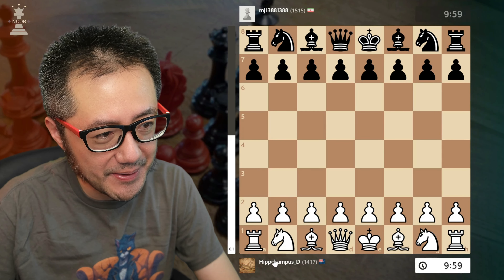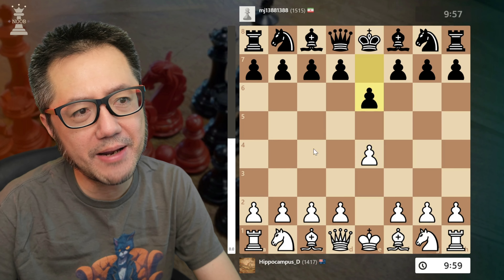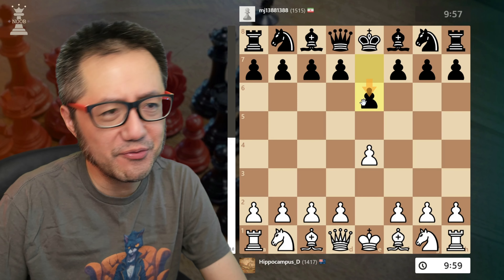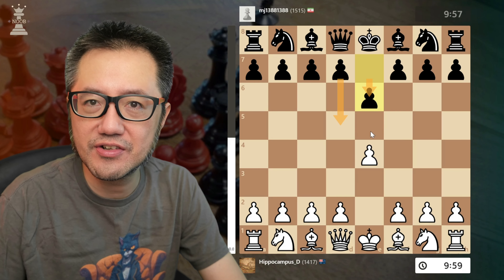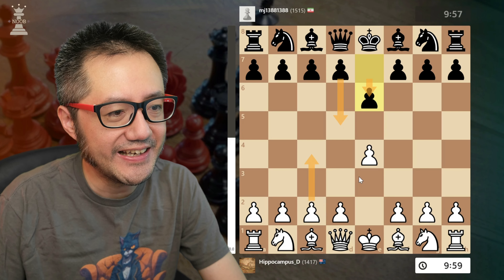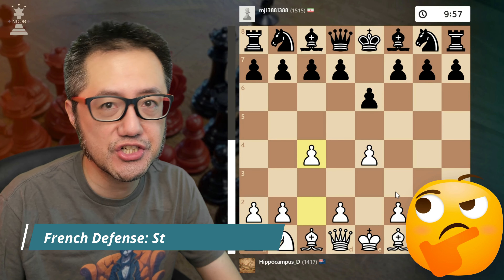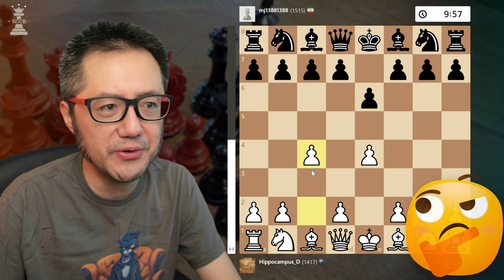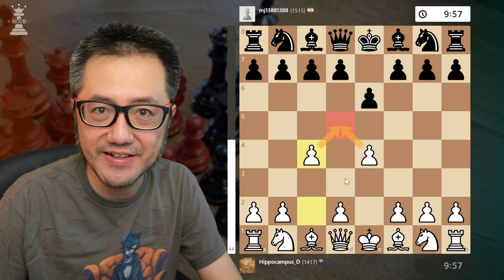My subscriber has the white pieces and starts with e4. Black plays e6, the French defence. With the French, they're trying to play d5 to take control of the centre — very solid. The beginning of this line is the immediate c4, the Steiner variation in the French. Very committal, but it's asking the question: are they really going to play d5?